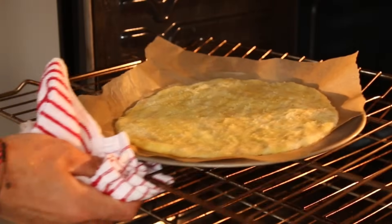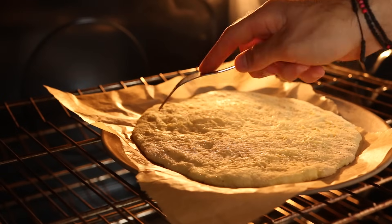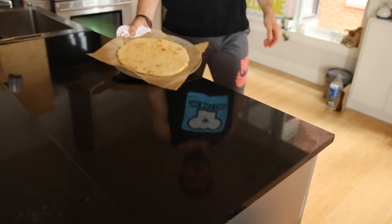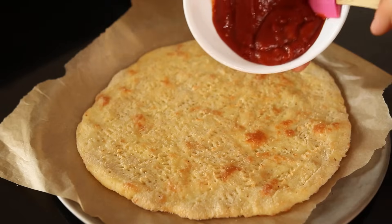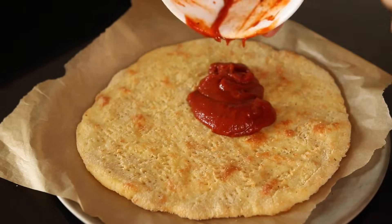We're going to bake the crust without any toppings for about 10 minutes, but you'll want to occasionally check on it to make sure no bubbling is happening. If some is, get your fork back out and help reduce that bubbling. After about 10 minutes, your crust should look golden brown and you're all set and ready to add your pizza sauce.